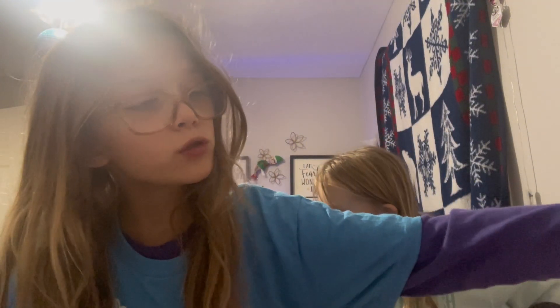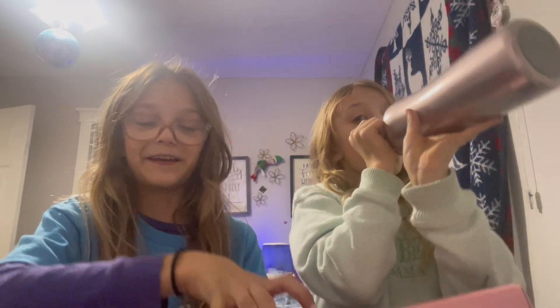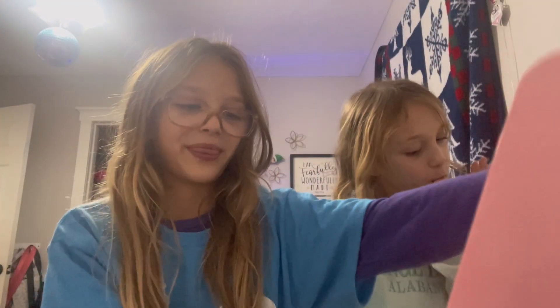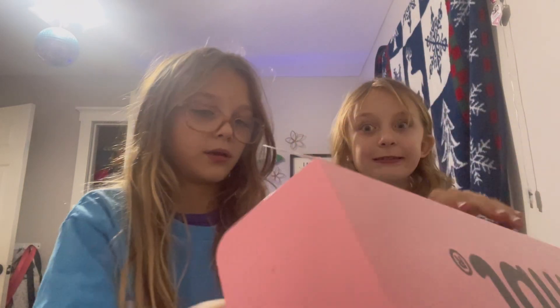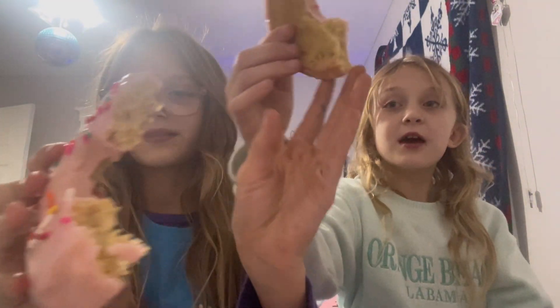Moving on to the next box — the final box! I'm super thirsty. I feel like these are the ones I'm really excited for. First up, I get to rip it — we have the pink donut cookie. Guys, I already know I'm gonna love this because I love pink and it's one of my favorite colors. Let's try it on three — one, two, three.